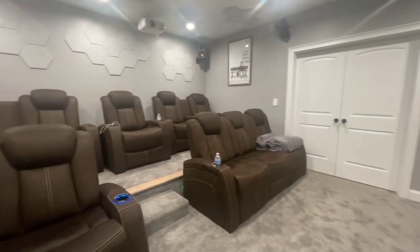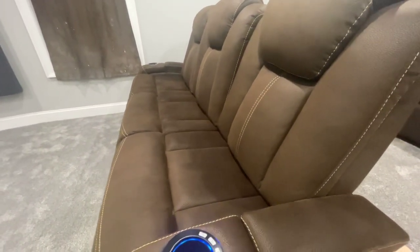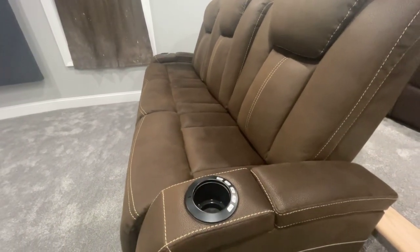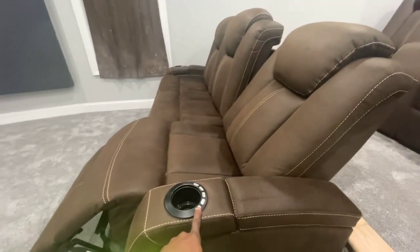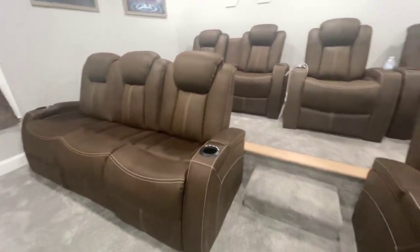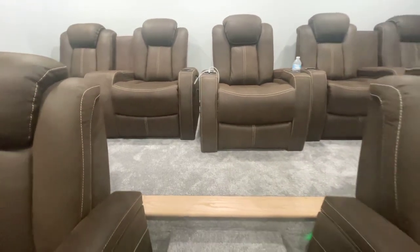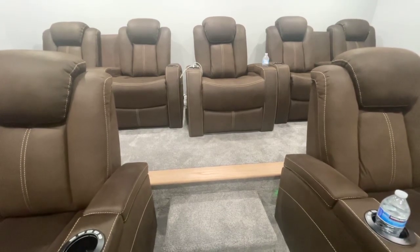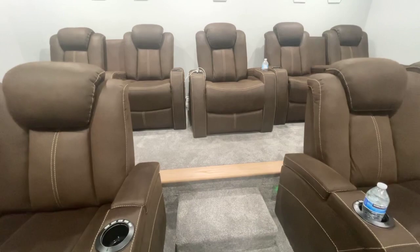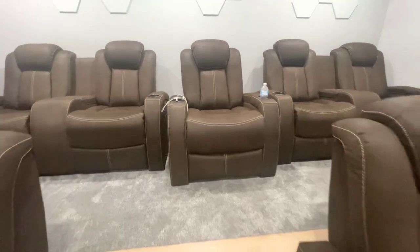The seats do recline and the headrest moves around a little bit. As you can see, it has a light in the cup holder and it does have the reclining function. Again, Room to Go outlet — very good buy. The step here is a foot high. One thing I do wish we'd done was extend the riser maybe another six inches, because when the seats are reclining the footrest comes right about to where the headrest is on the row in front. Here's the other sub — it's sitting behind the center chair.